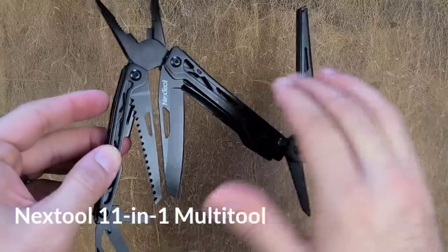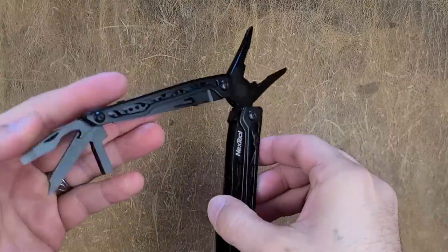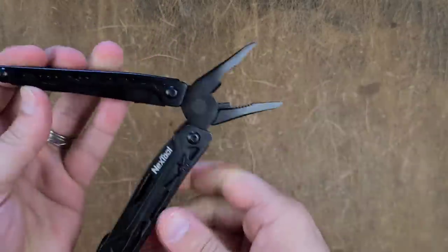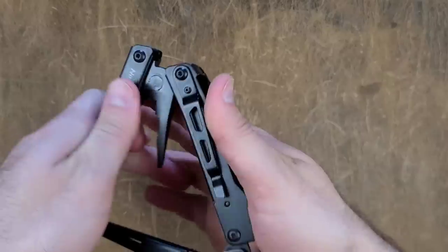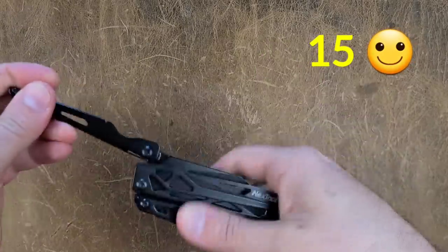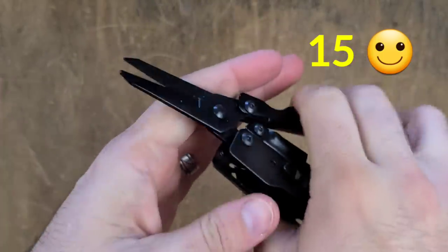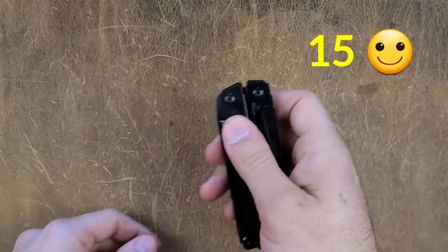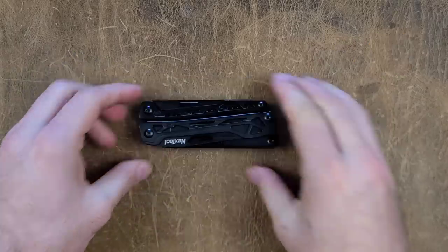We have another NexTool here. This one didn't perform as well as the Mini Flagship, however it has some features not present on that tool — a bigger plier, a saw, and a bigger scissor. It came in around 15, so not quite as good as the Mini Flagship but still much better than most multi-tools. It's something you can take apart, sharpen, and put back together. The only downside I ever have with NexTool is that they don't use the highest quality metals — if they did, these things would be amazing.